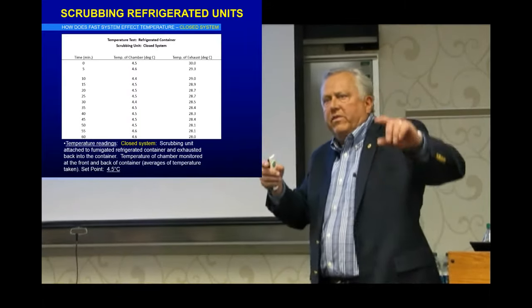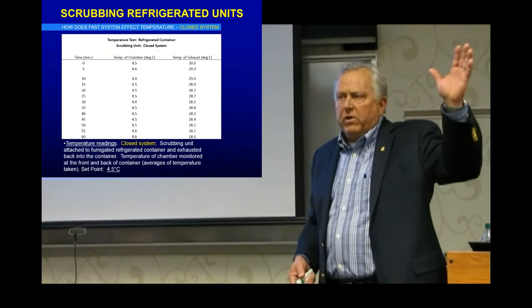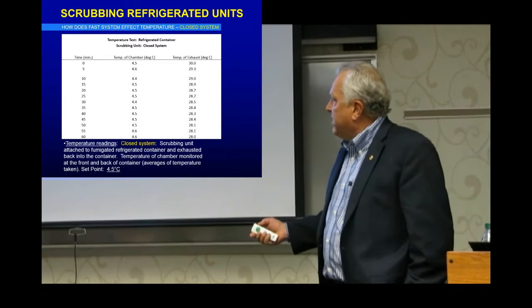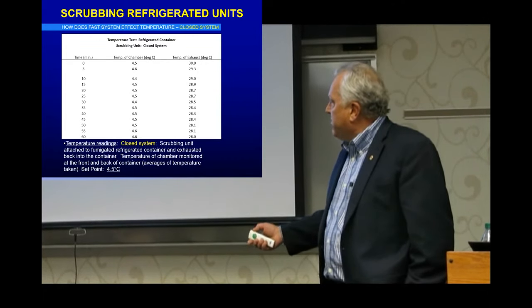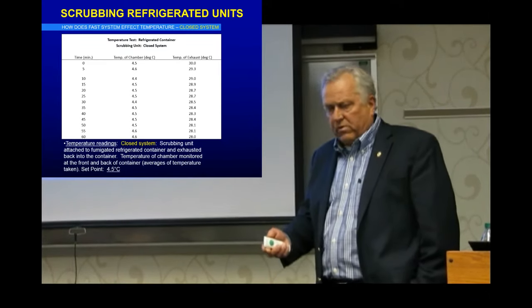Now let's turn it back to a closed loop, where we take the gas and put it back in on itself, and find out if we can recirculate whatever fraction of a part per million goes back through there. As you can see, this has been presented at several scientific meetings — in the chamber over 60 minutes, it's just about staying the same. So we're okay on the refrigeration systems as far as scrubbing goes.